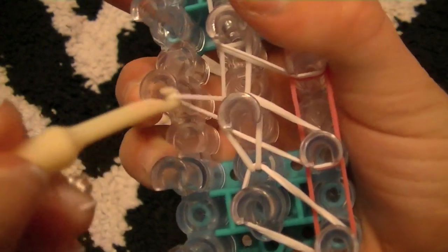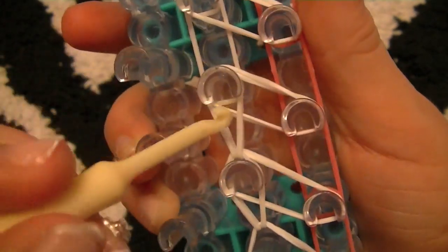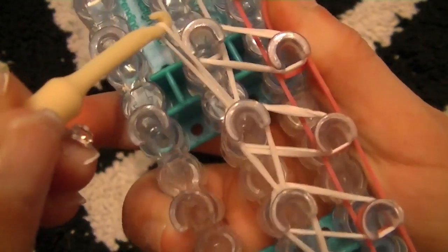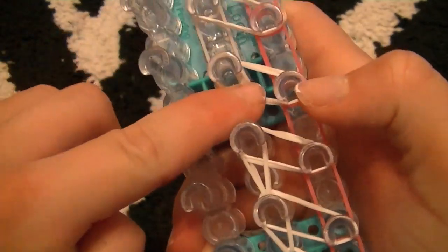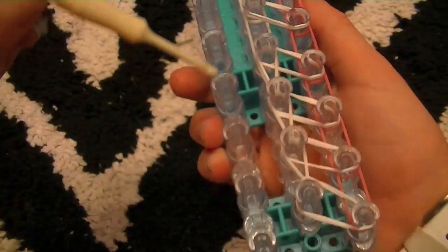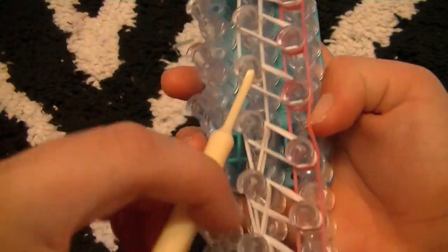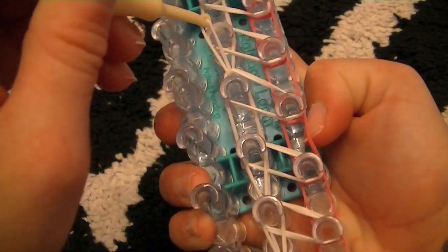Go down, hook, pull forward, and hook forward. A little trick is to always push down your rubber bands like that. Another trick when hooking is you never hook with the hook facing you — see how my hook is facing you? You don't want to hook like that because it's awkward. You always want to hook so the smooth side is there so you can push back all these and grab the rubber band you're looking for.